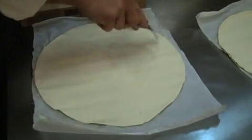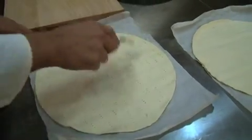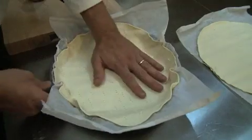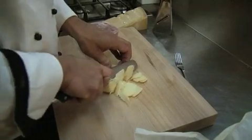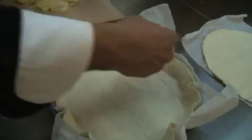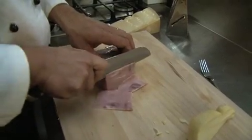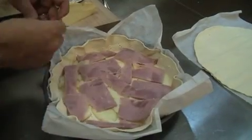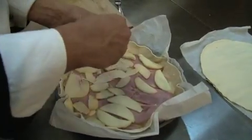We're gonna have to poke some holes in it so it doesn't puff up too much. Fry it in the pan — keep it in the paper. Thinly slice the cheese, or you can buy it already sliced. We're gonna do a layer of the smoked scamorza, then a layer of the ham, then another layer of the cheese. Then we're gonna do the same thing to the top layer.